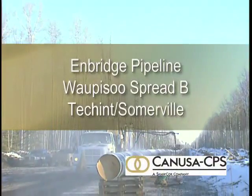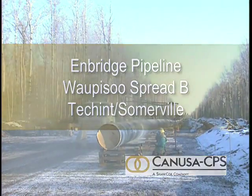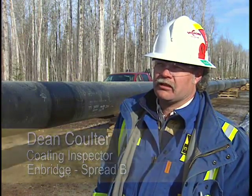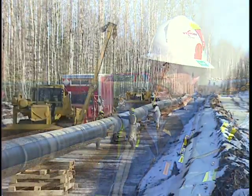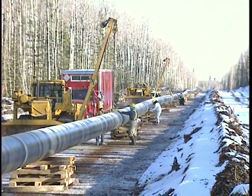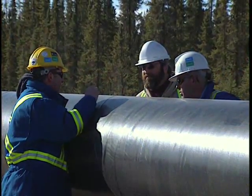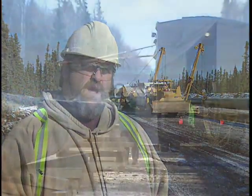We're on the Wapasu Pipeline Spread B for Enbridge. We've got about 550 welds left to do and mainline will be done sleeving completely. There are approximately 3,760 welds on the job. It's gone really well — Canusa's field technical support has been outstanding. They've helped with the training of the personnel and familiarizing us all with the qualities of the product.